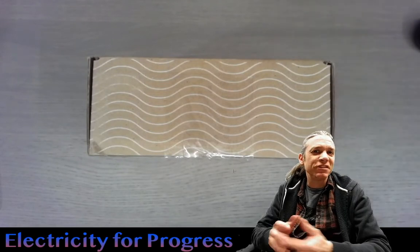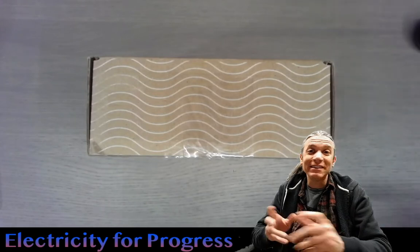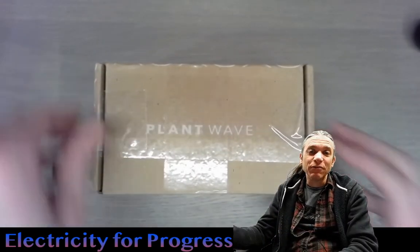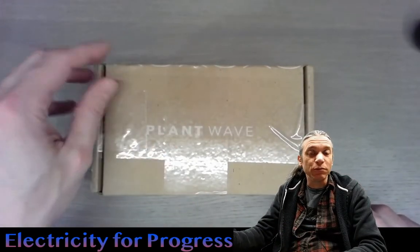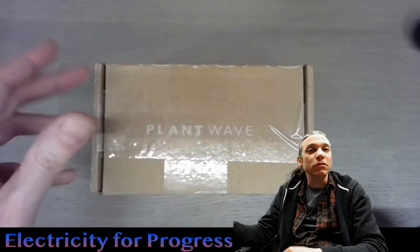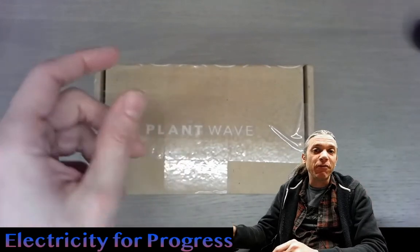Hi everyone. My name is Sam Cusimano and welcome to Electricity for Progress. Today we're going to be looking at the PlantWave from DataGarden. This is a biodata sonification device which uses Bluetooth or Wi-Fi in order to communicate biodata to a phone app.